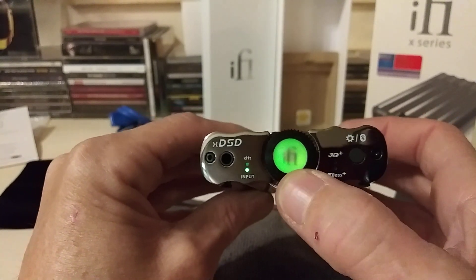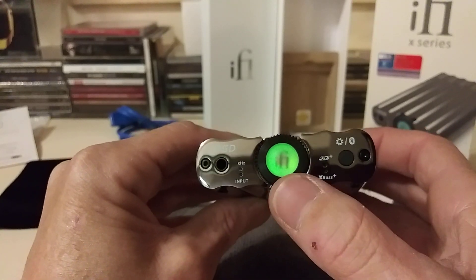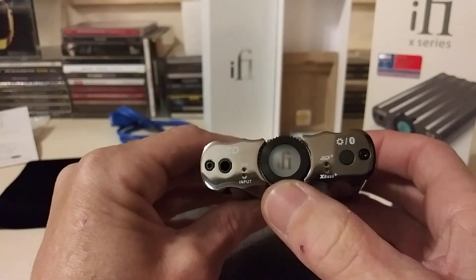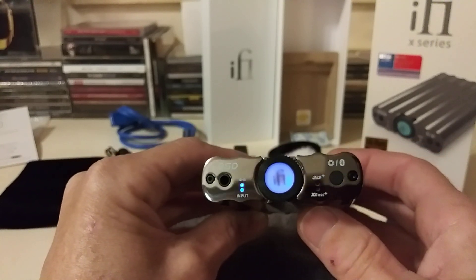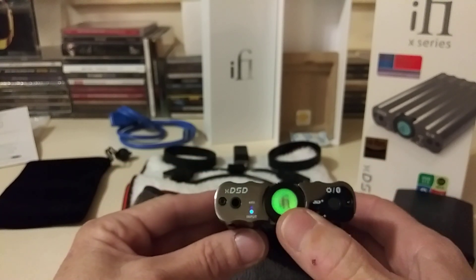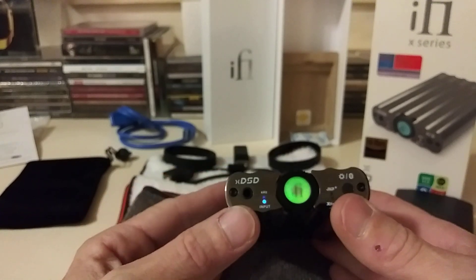When the display is green, it's expecting a cable input in the back. To switch to Bluetooth, you hold the selector down for about two seconds and let go. It can be a little tricky to get the timing right, but once you do, the display will show the Bluetooth indicator.